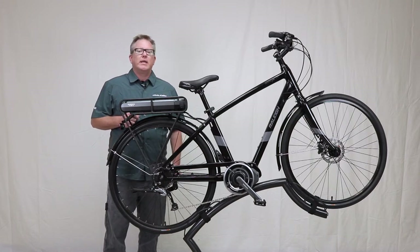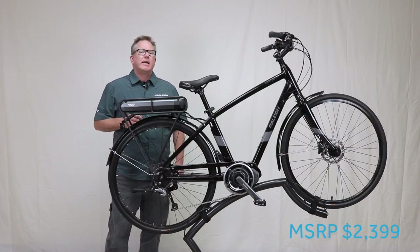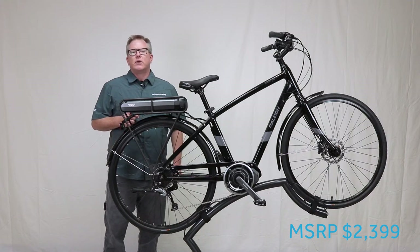The Raleigh Detour IE costs $2,399 and is available now at your local Raleigh Electric dealer or at RaleighElectric.com.